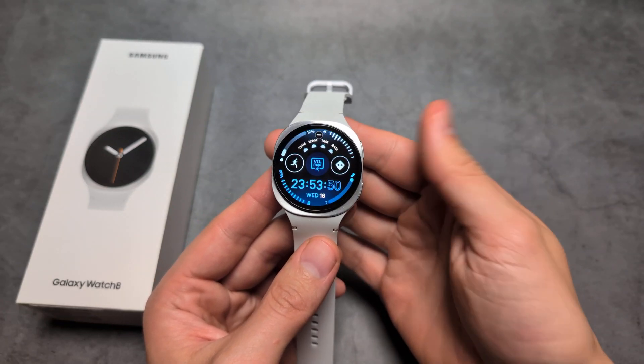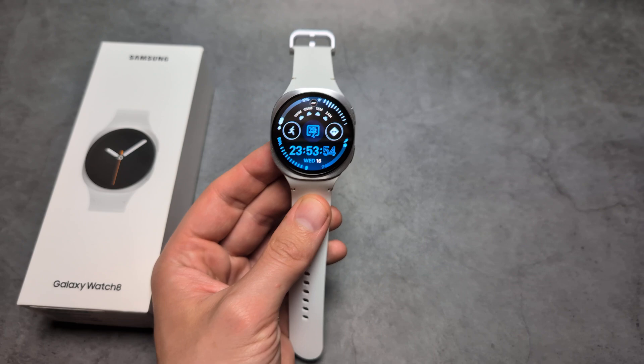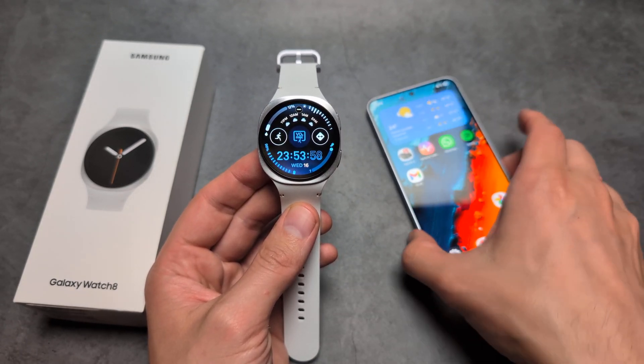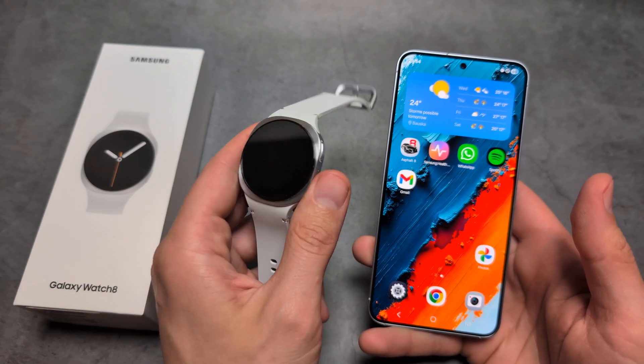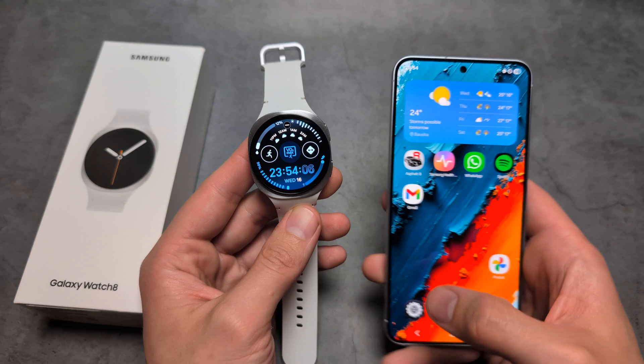Are you wondering if we can do ECG with the new Samsung Galaxy Watch 8? I have some great news. If you pair your smartwatch with a Samsung phone, you will be able to use this function. But if you pair with another Android phone, you won't be able to get this feature. So it only works with Samsung phones.